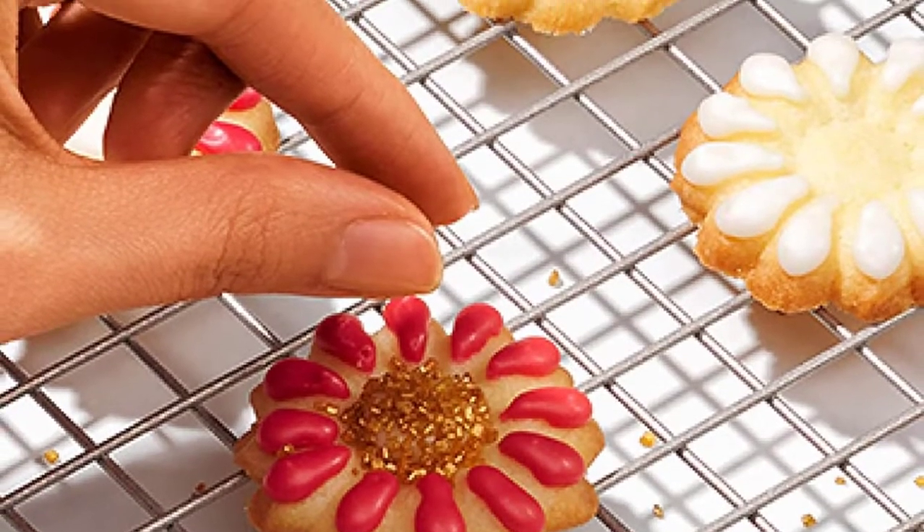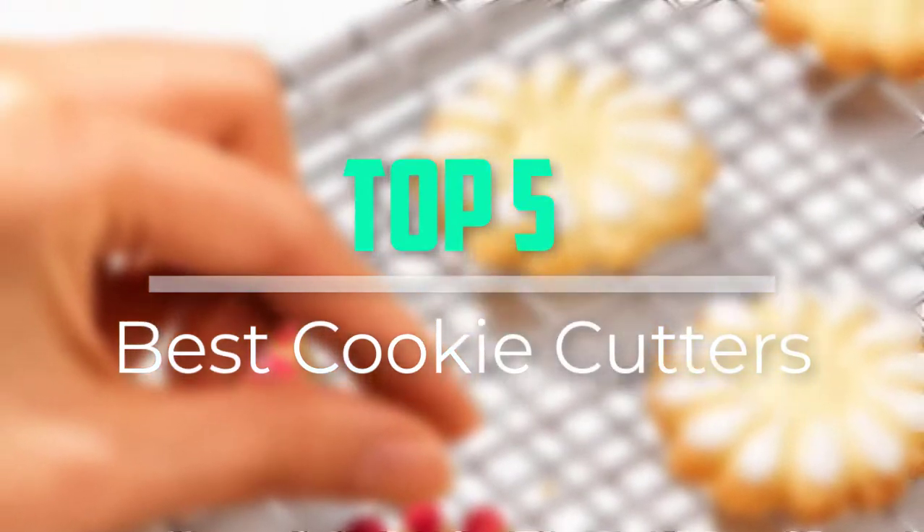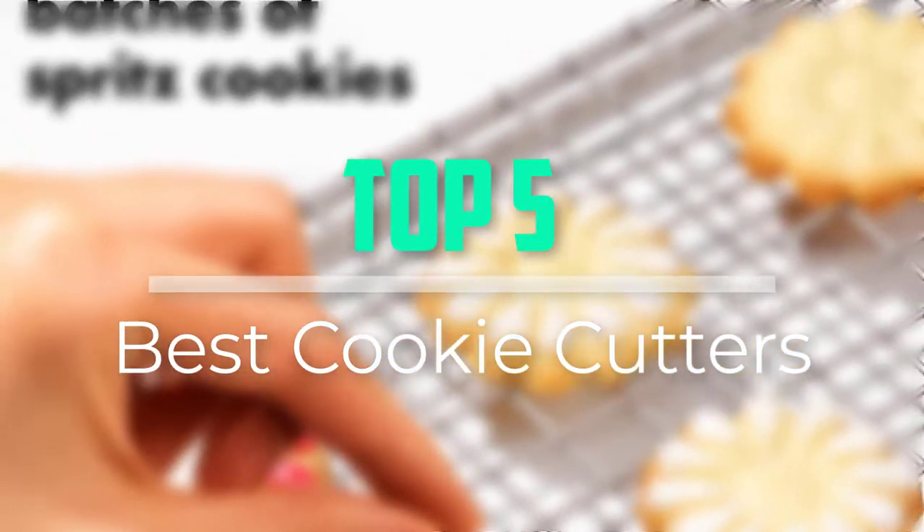Hello everyone, welcome back to our new video. In this video, I will give you more information about the top 5 best cookie cutters that are available on the market.